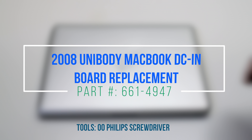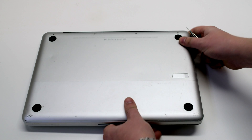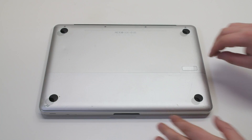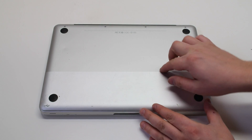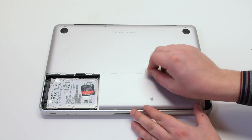2008 unibody MacBook DC inboard replacement. Make sure that the MacBook is shut down and let's start off by flipping it over. Press in the battery cover latch and remove the panel. Next remove the battery.